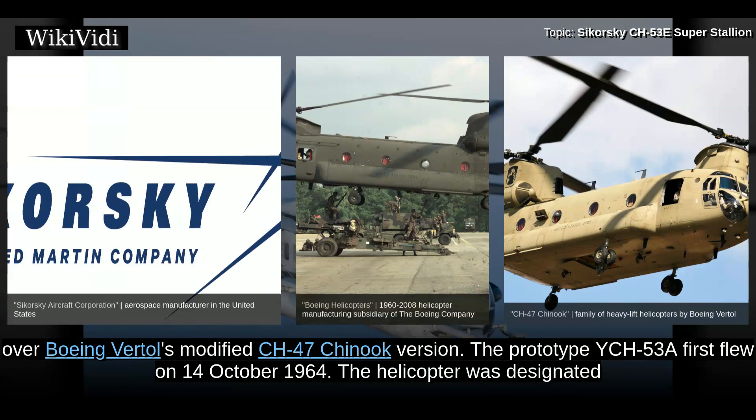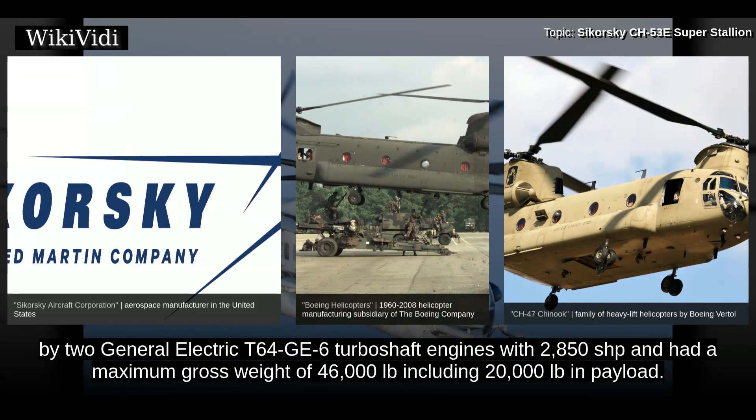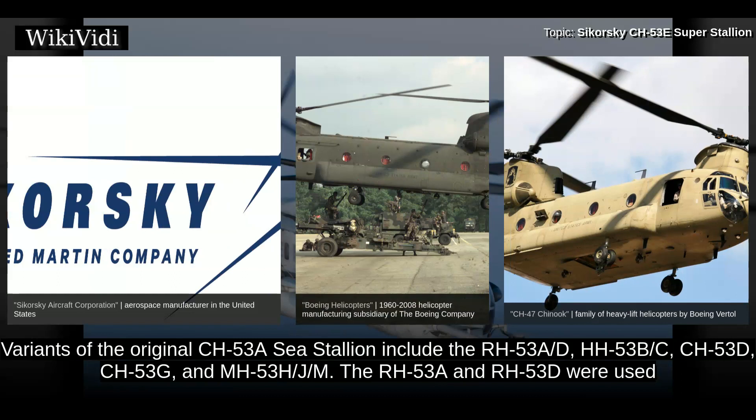The helicopter was designated CH-53A Stallion, and delivery of production helicopters began in 1966. The first CH-53As were powered by two General Electric T-64 GE-6 turboshaft engines with 2,850 SHP and had a maximum gross weight of 46,000 pounds, including 20,000 pounds in payload. Variants of the original CH-53A Stallion include the RH-53A-D, HH-53B-C, CH-53D, and CH-53G.